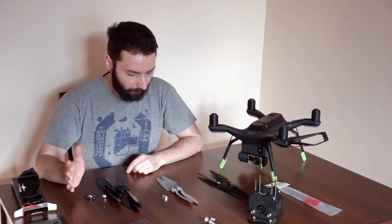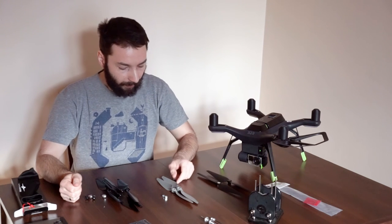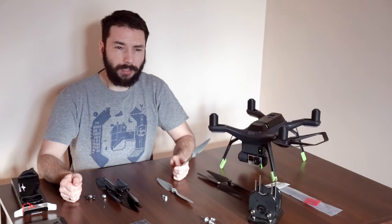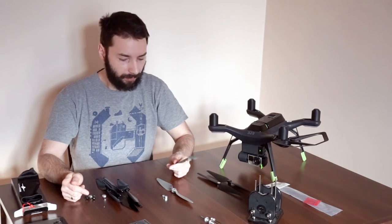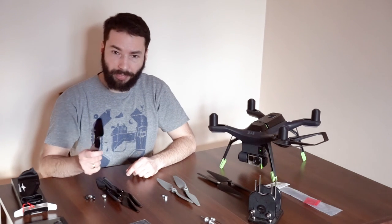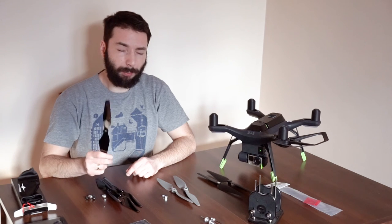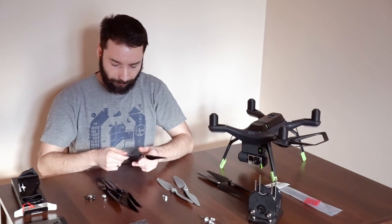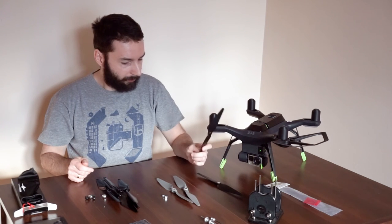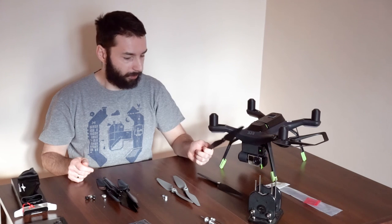So, what I found about the propellers themselves. The APC — the weight of them is 16.16 grams for one. And the Airscrew, they are lighter — 15.6 grams each. Sadly, I was not able to find the weight of the 3DR Solo propellers.